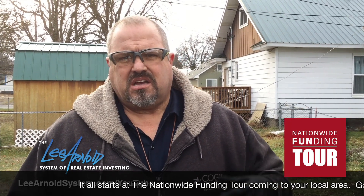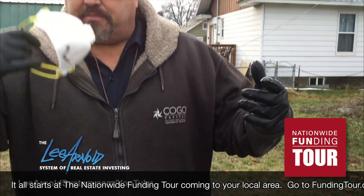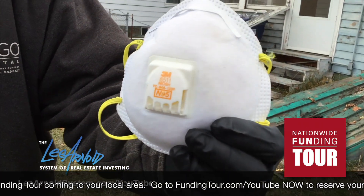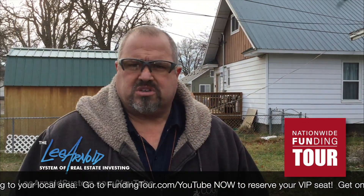We're not going to disturb any sheetrock or anything else. So today, basically for safety equipment, all we need is glasses, gloves, and a mask — an N95 on our mask. These are normal ones you can get at any hardware store.